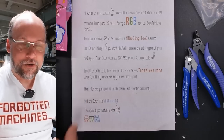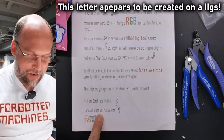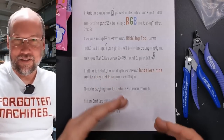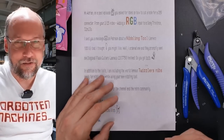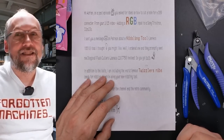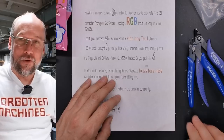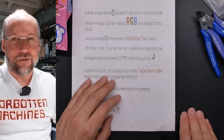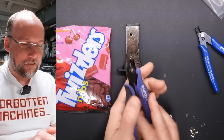The letter goes on to say: 'Thanks for everything you do for the channel and the retro community — Mark and Sarah, a.k.a. Wild Butterfly, two Apple IIgs smart/cool kids.' That goes back to a mail call episode where a viewer sent in a IIgs with its original manual — the Apple IIgs manual has all these photos of kids using the computer in various scenes, all looking too cool for school. I did a tongue-in-cheek review of the manual, I'll link that in the description. Thank you very much, Mark and Sarah, for the nibbler tool, the Twizzlers Nibs, and the real-deal Plato flush cutters. I love it.